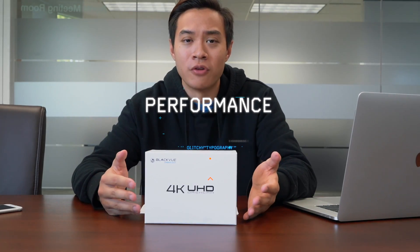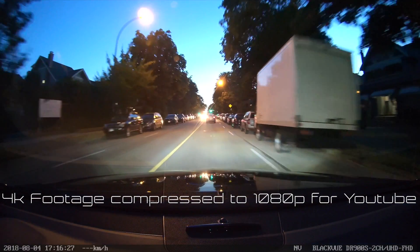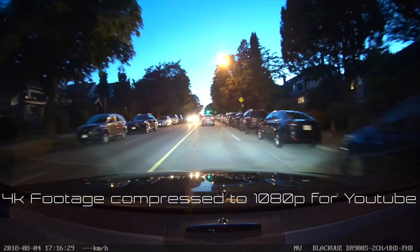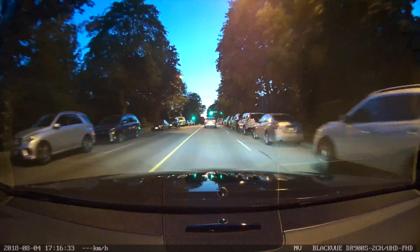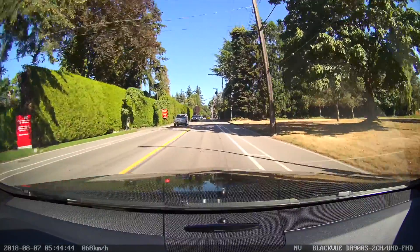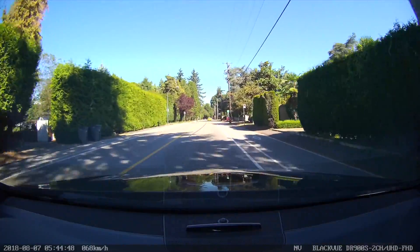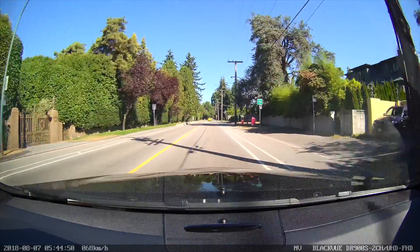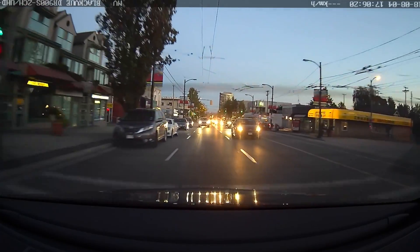First, performance. With the addition of H.265 video compression, video sizes stay relatively small. With 4K video, you can expect the same file sizes as the DR750S. The camera has a great ultra-wide 162-degree lens to capture more of the road in front of you. The 4K ultra high-def 8-megapixel CMOS sensor shoots up to 4K at 30 frames per second.